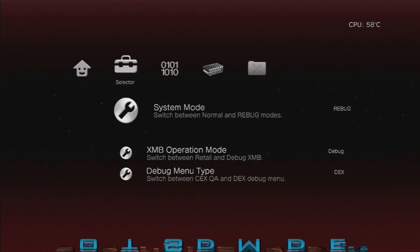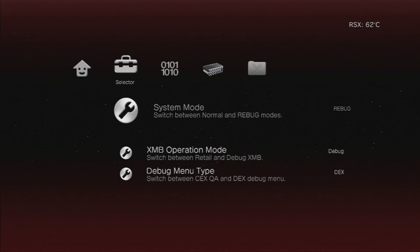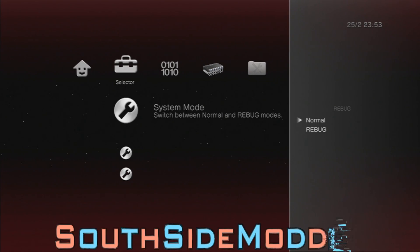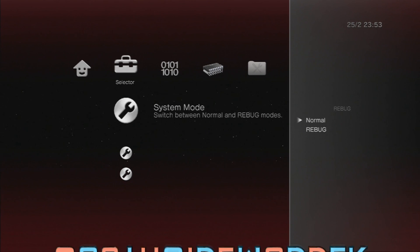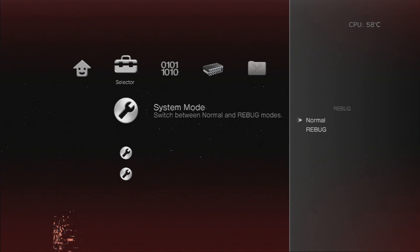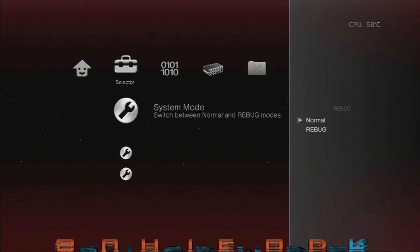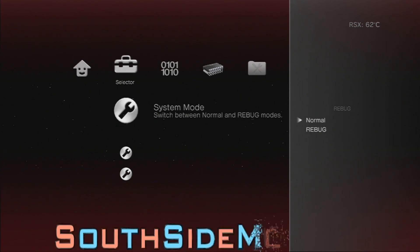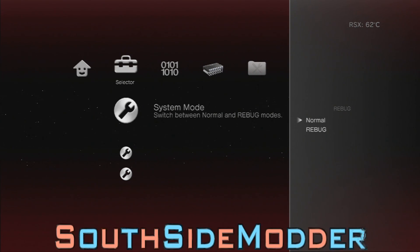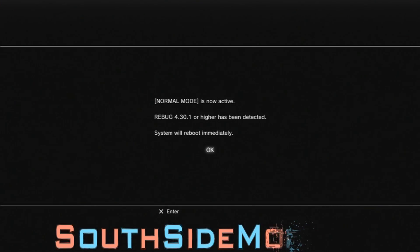Everyone needs to do this — even if you didn't do that tutorial, you still need to do this. Go to System Mode and change that to Normal Mode. This will disable the spoofer and allow you to downgrade with no problems. And make sure you don't have a disk in your PS3, because that could cause your PS3 to update to a firmware greater than 3.55 on official firmware. Once you click Normal, your system is going to reset.